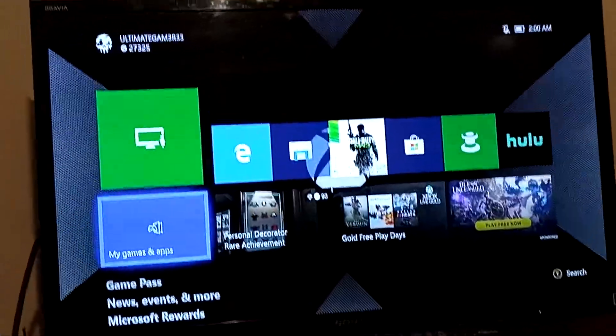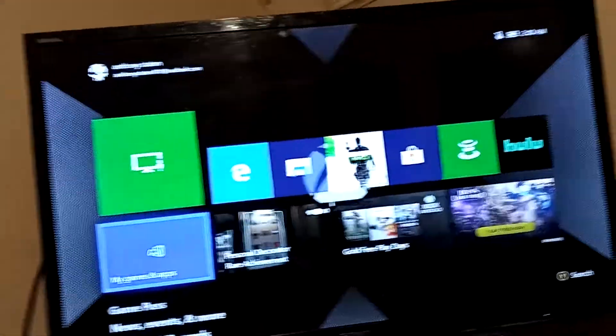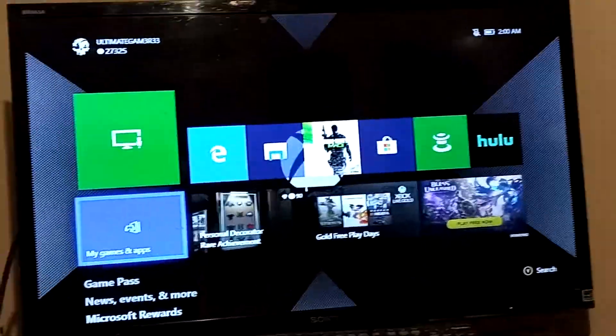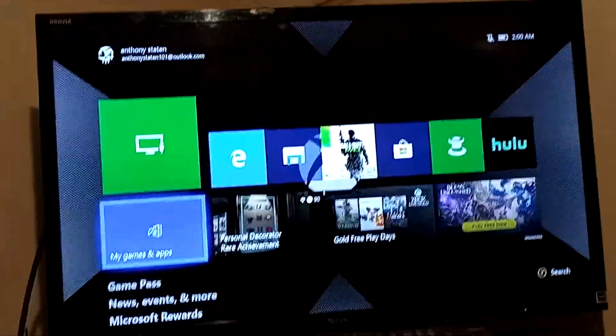Hey, what's up YouTube? It's your boy, Ultimate Gamer here. Today I'm going to show you guys how to speed up your Xbox One. That includes cleaning out your junk and everything on your Xbox.